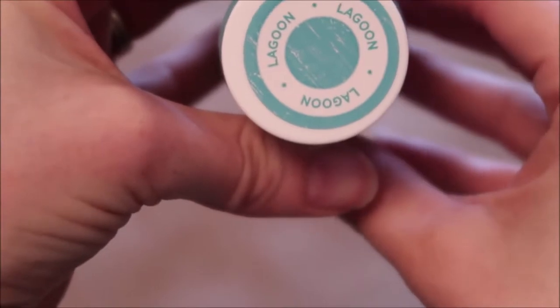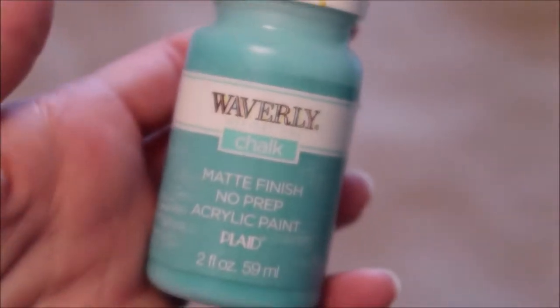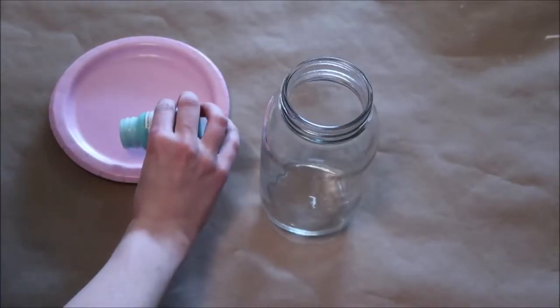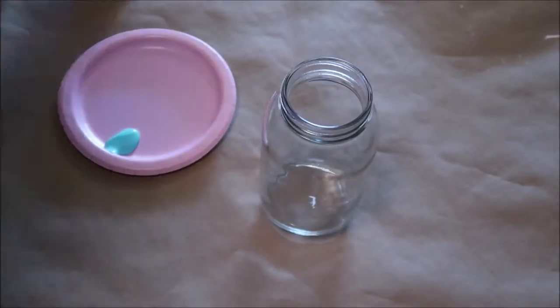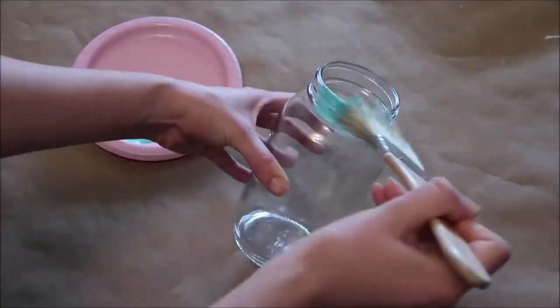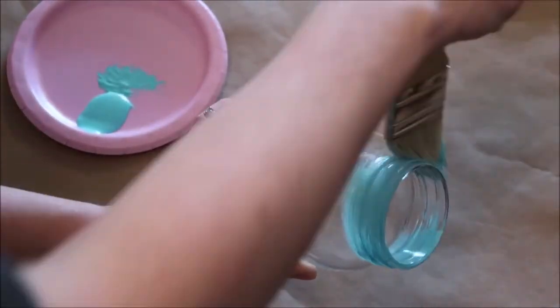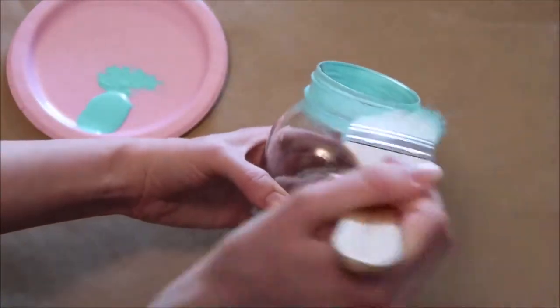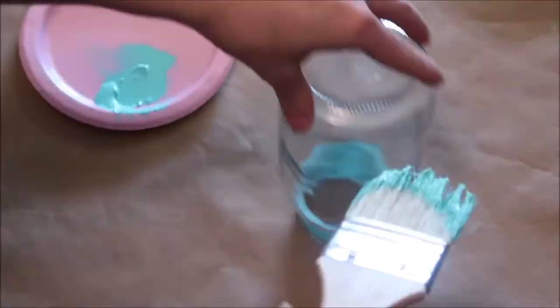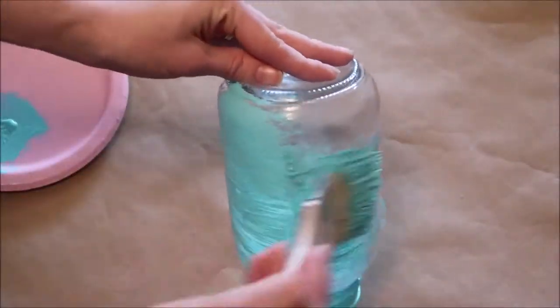I'm using chalk paint on my jars. The first color I'm doing is a pretty blue color called Lagoon and I buy my chalk paint at Walmart. Make sure to shake up the paint really good, then I like to paint the rim of the jar first. I'm using an Apple Barrel brand paintbrush from Walmart and I would not recommend this — the bristles kept falling off of the brush. After I finish the top part, I flip my jar around and going in the same direction, I paint the rest of the jar.